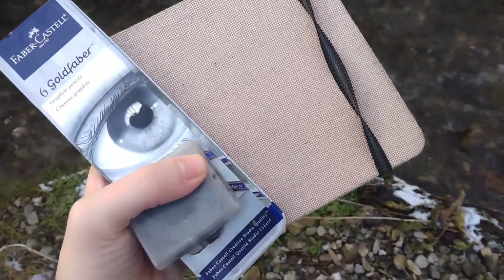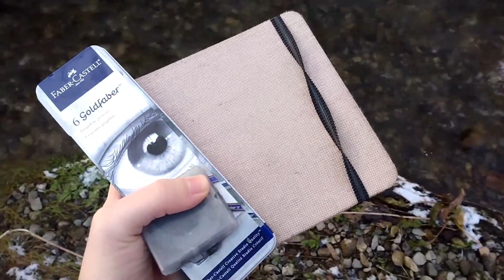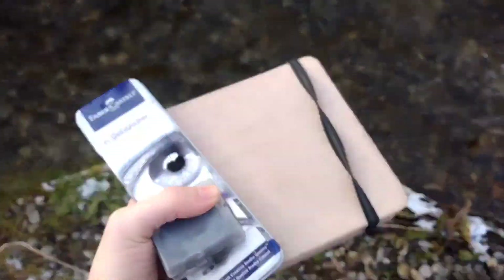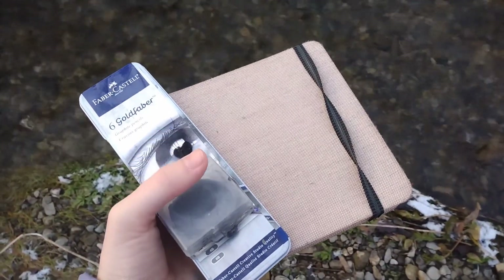If you're curious on what I have, it's an Arteza sketchbook, Faber-Castell Paca 6 graphite pencils, and a kneaded eraser.